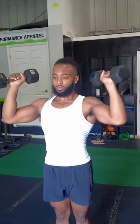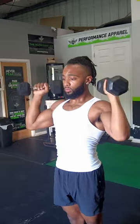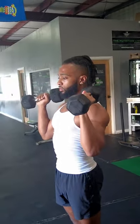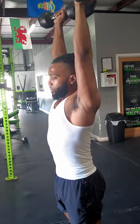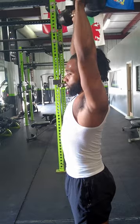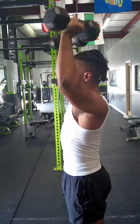Moving on to our anterior delt exercises. First, good old fashioned dumbbell overhead press. I do prefer dumbbells on overhead presses because it's going to be a little easier on your joints, although there's nothing wrong with a barbell overhead press. The further out you flare your elbows, the more you're going to involve your lateral deltoid. The more you tuck the elbows forward, the more anterior delt you're going to get. So keep that in mind.